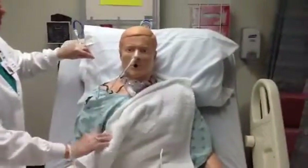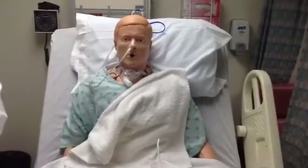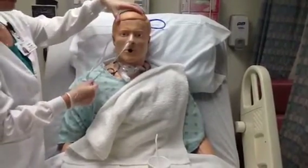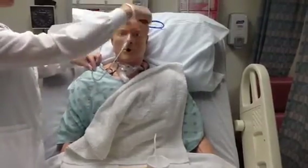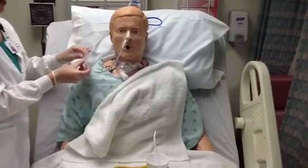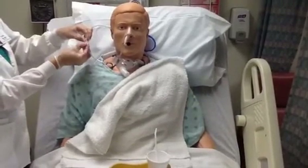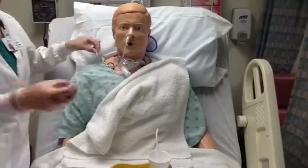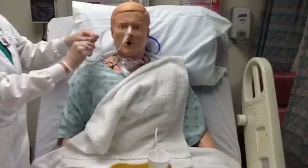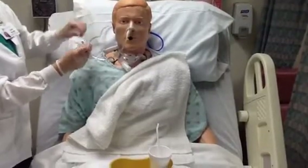I also need to secure this NG tube to the patient's gown. To do this, I will take another piece of tape and have the patient turn from side to side, making sure I give them enough slack so it will not pull on the NG tube if they turn their head. I'm going to wrap a piece of tape around the NG tube and back onto itself, then take a safety pin and put it right through that piece of tape and secure it to the gown.